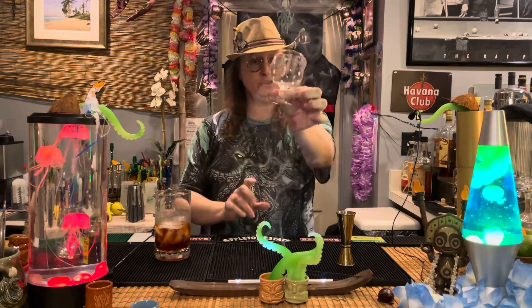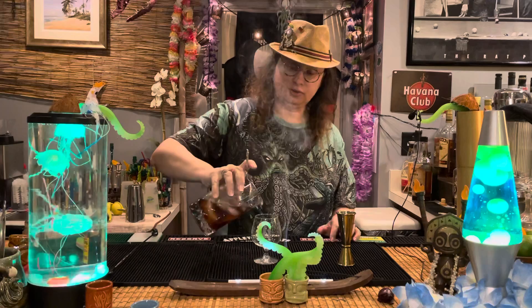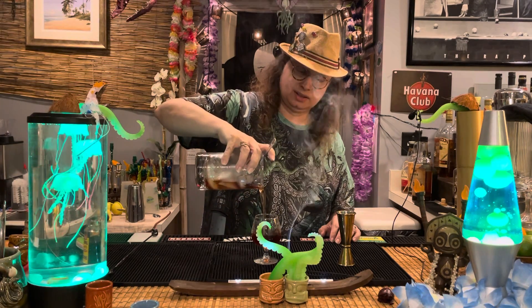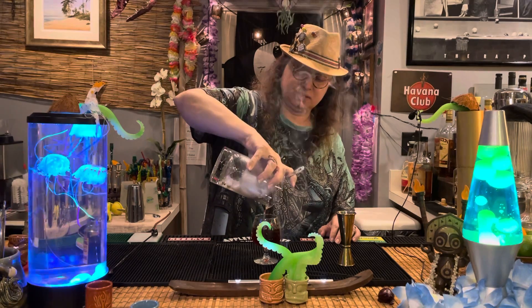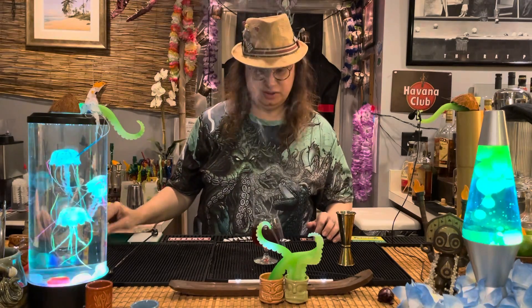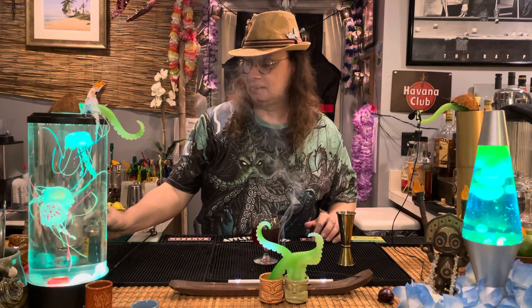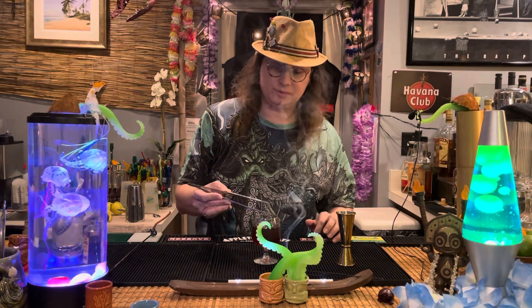I'm going to put this in a little snifter glass. Using our julep strainer — in that goes. Deep, rich, reddish-brown color. Wouldn't be right if we just left it at that, so let's add a dark, luxurious Luxardo cherry. I'm just going to drop that right in there.